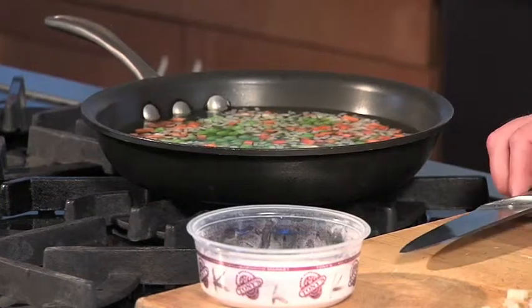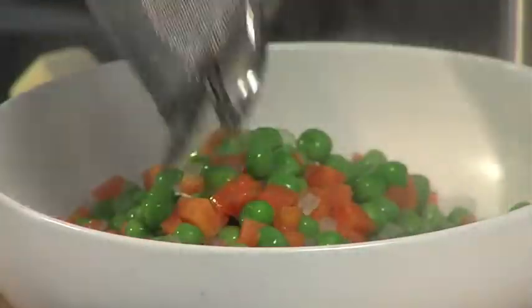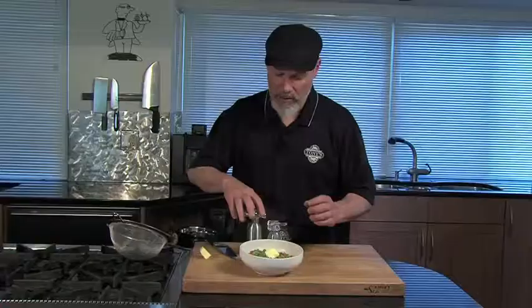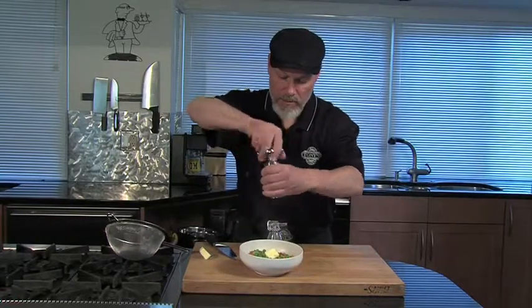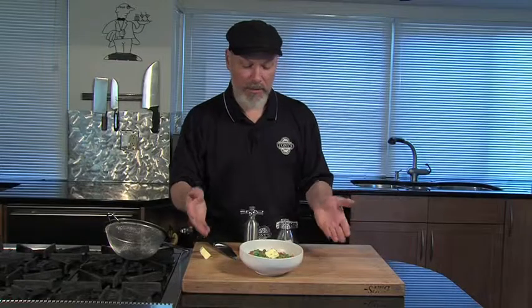We're going to have a beautiful dish of peas and carrots. Now it's all done — we just rinse it out. We're going to add a pat of butter, a little salt and pepper, and it's perfect. Peas and carrots.